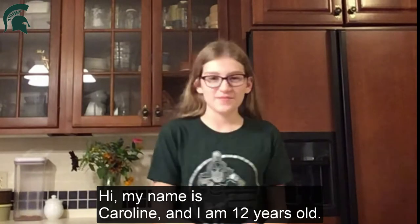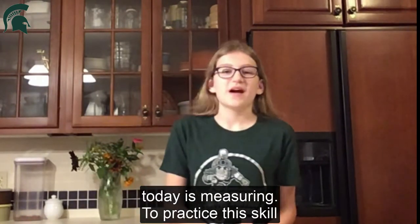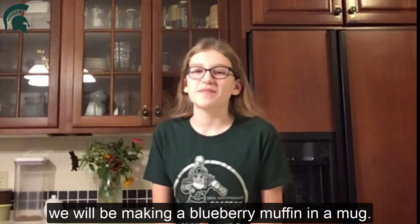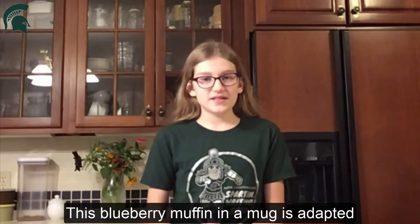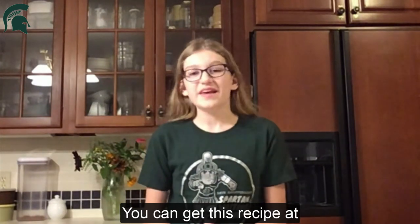Hi, my name is Karen and I'm 12 years old. The skill I'm going to be sharing with you today is measuring. To practice this skill we will be making a blueberry muffin in a mug. This blueberry muffin in a mug is adapted from a Celebrate Your Plate recipe. You can get this recipe at celebrateyourplate.org.